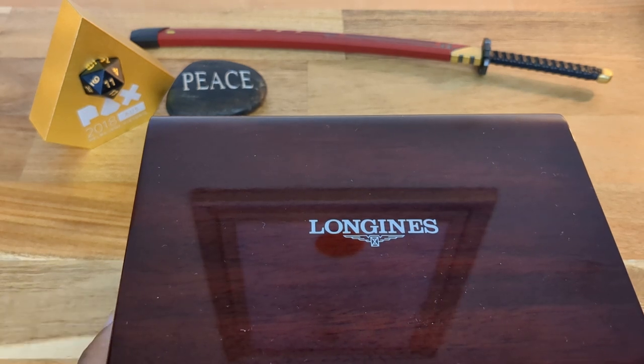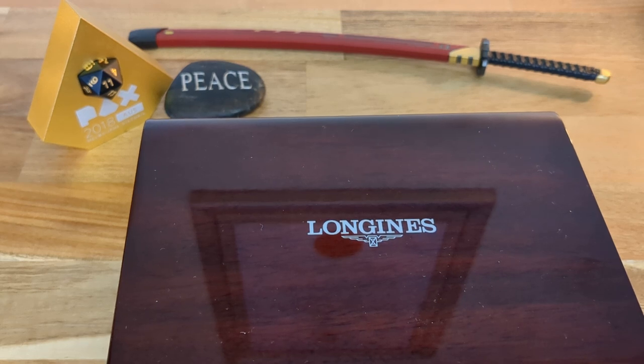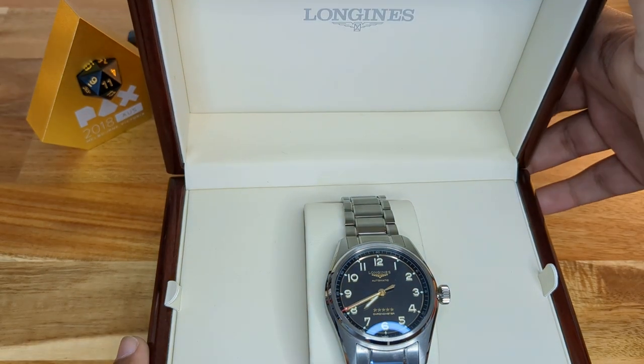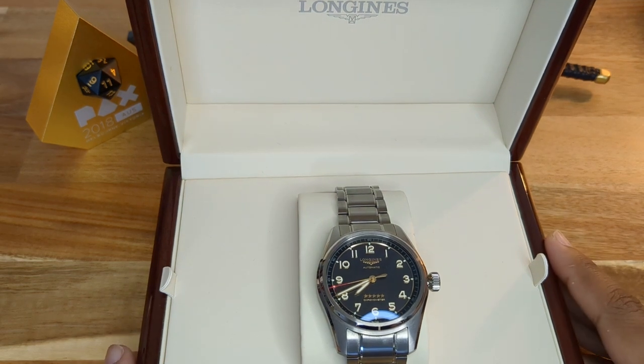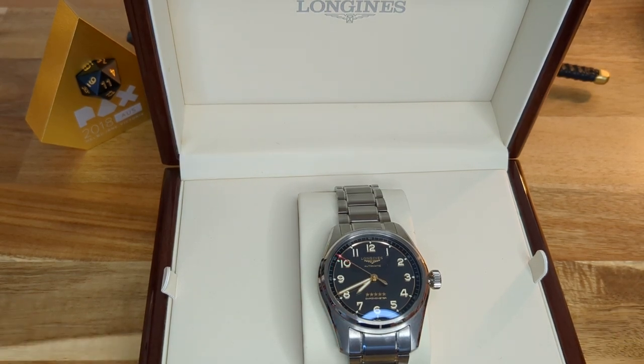Now, I have worn this watch — it's not a true unboxing, not my first reaction. It is a pre-owned watch. The previous owner had this watch for 300 days. It is the Longines Spirit Titanium — an absolutely magnificent watch. I've worn it for a total of a week and wanted to provide an initial impression slash unboxing.